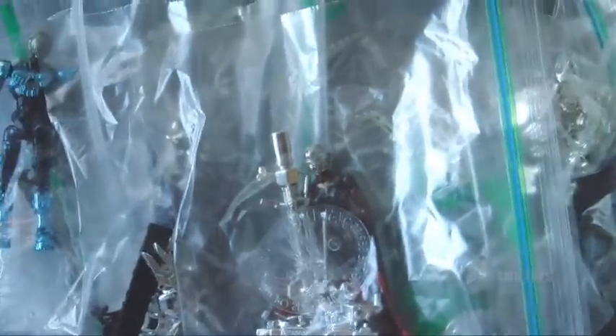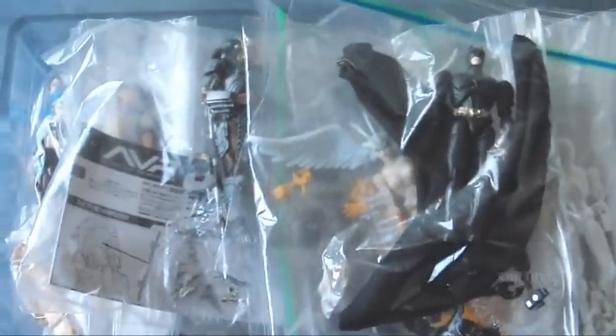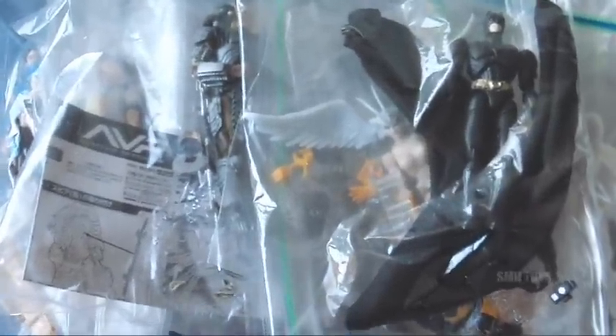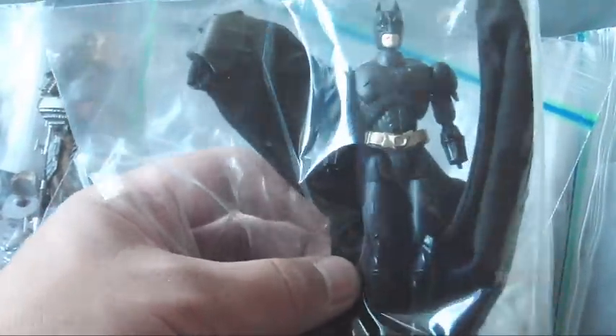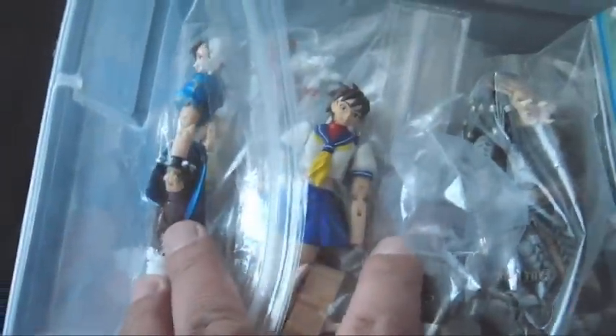I could be wrong, so don't quote me on that. And then there was the Micro Action line — to me, this is the good stuff, the really cool stuff. Basically it was licensed properties, and so these are in the four-inch size, so they are 1/18 scale figures. You can see there's a Batman one here. There was a Predator and some Street Fighter ones — Chun-Li and Sakura.